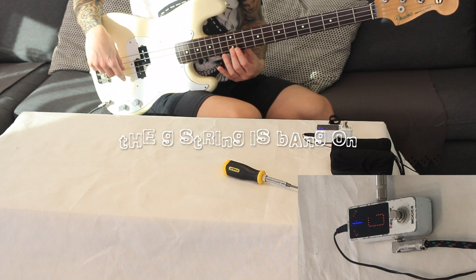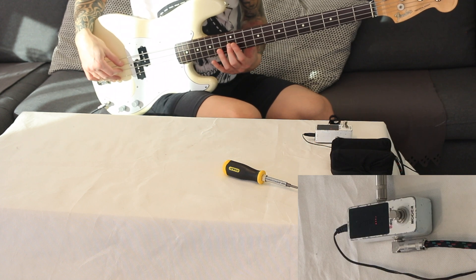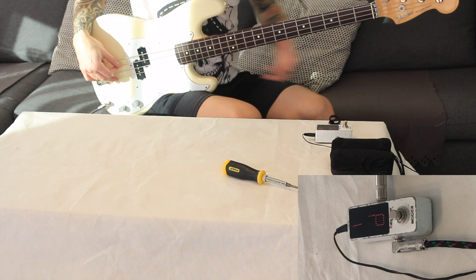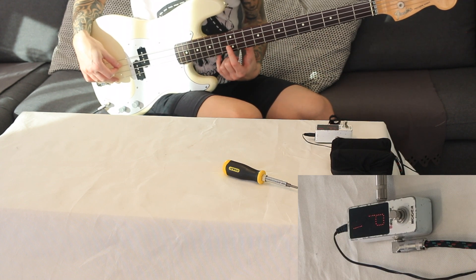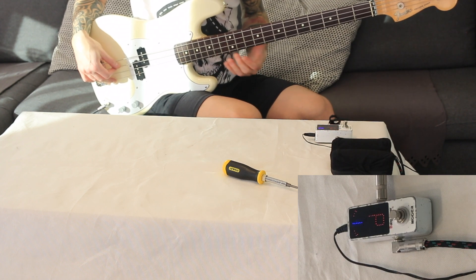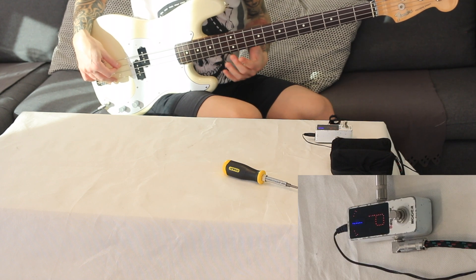This one is pretty much bang on, so the G string is fine on this particular bass. Let's check the D string. I'm playing the harmonics first, which means I'm only touching the string on top of the 12th position, so it just rings out as a harmonic. That's how I make sure the string is in tune.